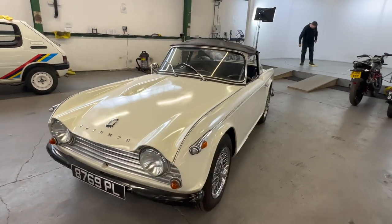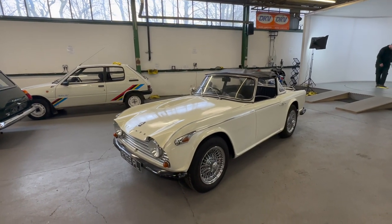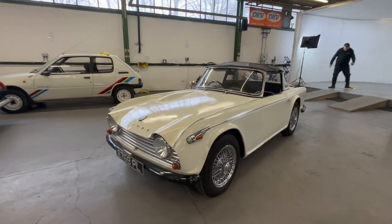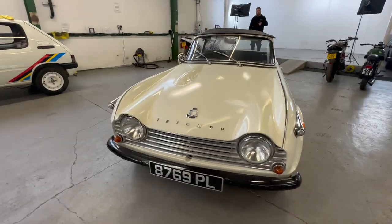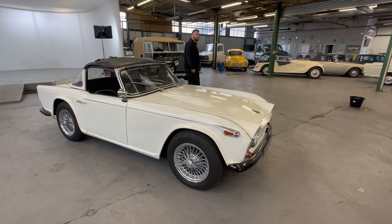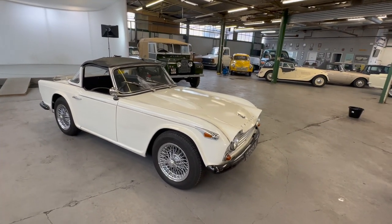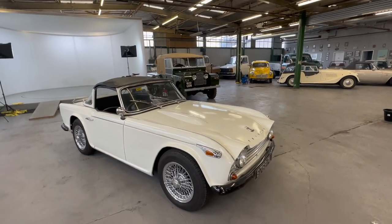1962 Triumph TR4, it's a 2.1 litre petrol engine. It's an IRS car as well, so it is the TR4 IRS — that's independent rear suspension. I had that in my head but couldn't work out how to say it.